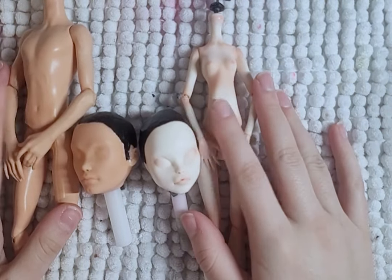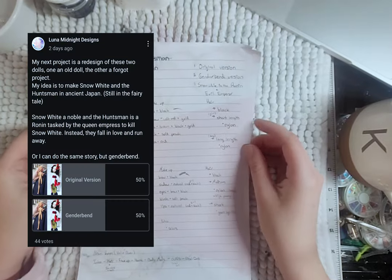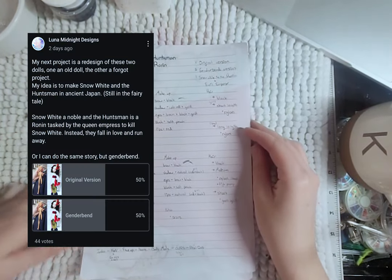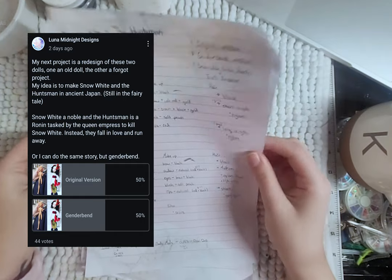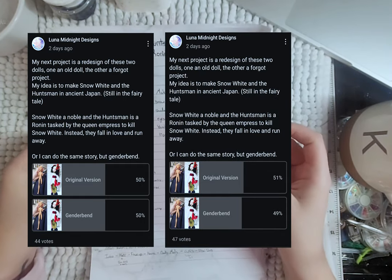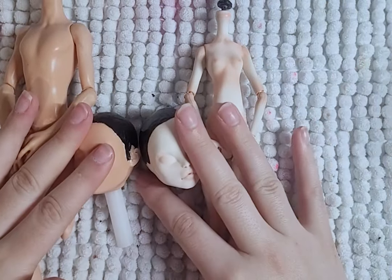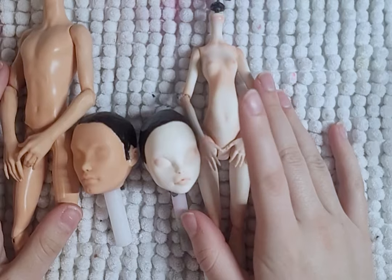To match Snow White, I'll be making Deuce into a huntsman inspired by a ronin. But I also got the idea to maybe do a genderbend, so I asked you all what you thought. At the very beginning, genderbend was leading the charge, but then it tied, and then the original idea won. So let's get started on making Snow White and her huntsman inspired by traditional Japanese clothing.